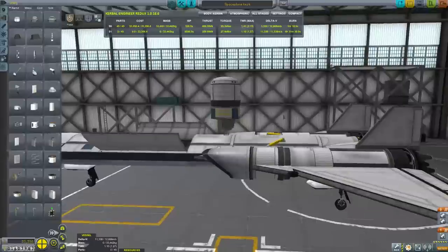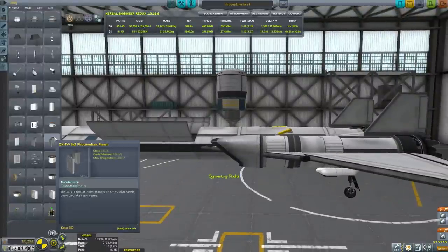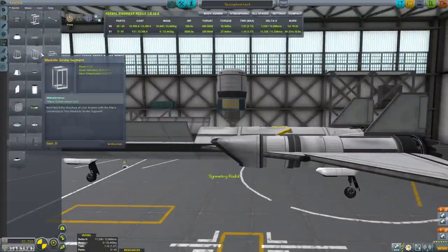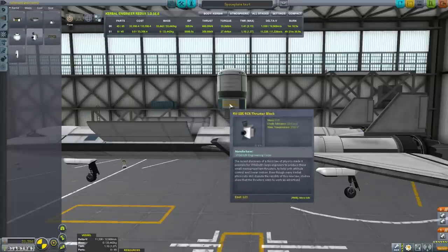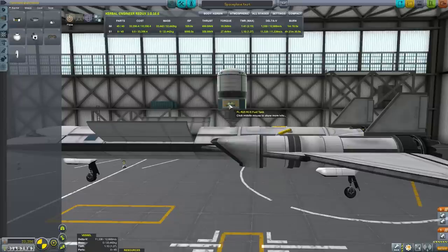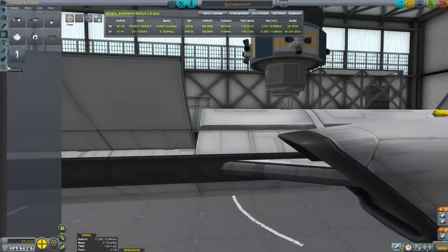To get those panels on there, I'm using radial symmetry mode — that's pressing R, which cycles between mirror and radial symmetry. We're also going to need RCS thrusters, and I'm going to put four of those around as well using radial symmetry. It's a very simple spacecraft.